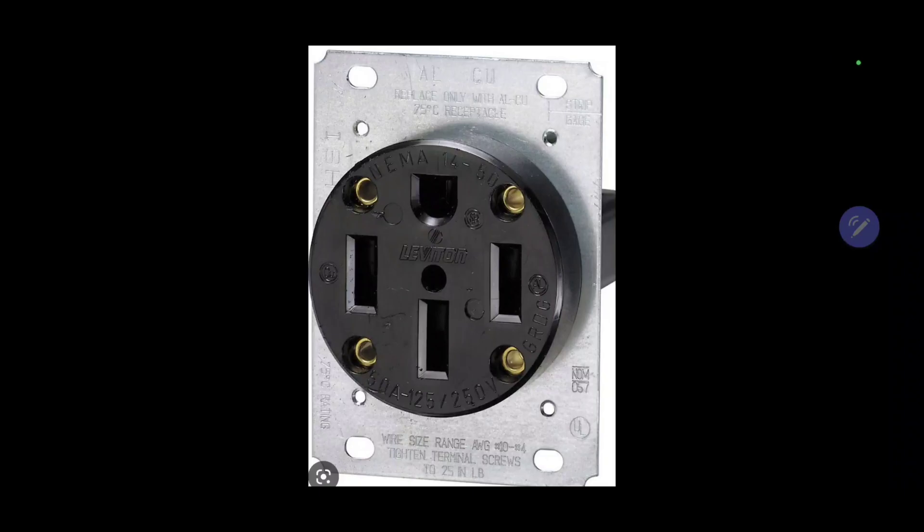Let's start out with a parts list. Here's your outlet receptacle — this is a 50 amp receptacle, pretty typical for EV chargers. When you go into the store, you'll notice there'll be different types of 50 amp: one where this part is straight and one where this part is actually like an L. So look at your charger cord and buy the one that's compatible. This is the outlet.